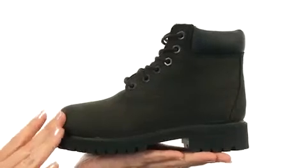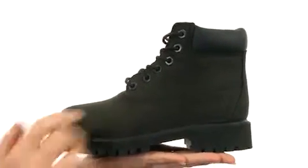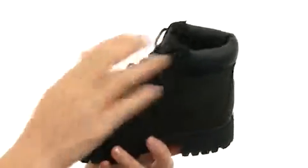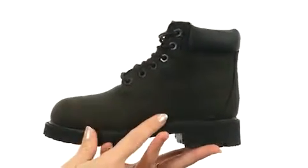This boot is super soft to the touch, made with rich genuine waterproof leather on the upper. It does have a great lace-up design to provide your little one with a perfect fit, and it's nicely lined on the interior with breathable fabric as well as 200 grams of Primaloft insulation.